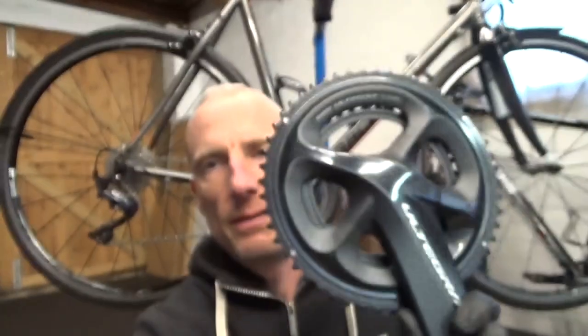Welcome back to the channel. In this video I'm going to be showing you how to fit an 11-40 cassette to your road bike. We're also using a 52-36 mid-compact front chainset, so it's a mid-compact with an 11-40 on the back. Let's get into it.